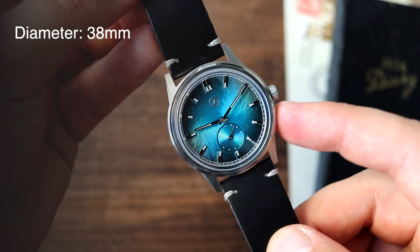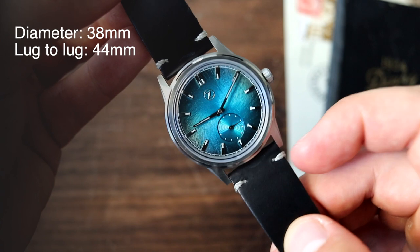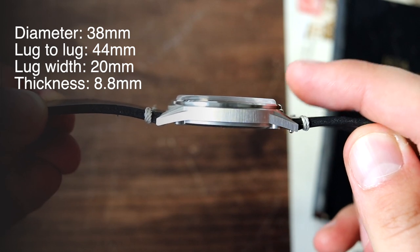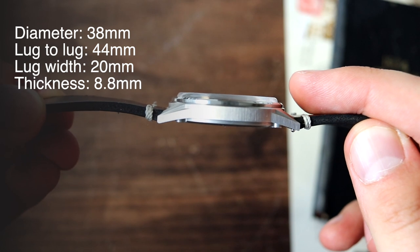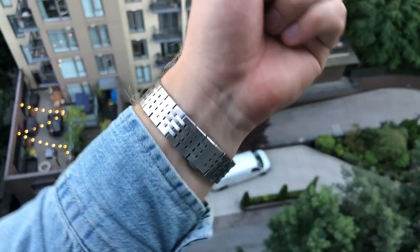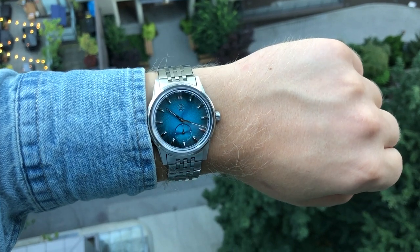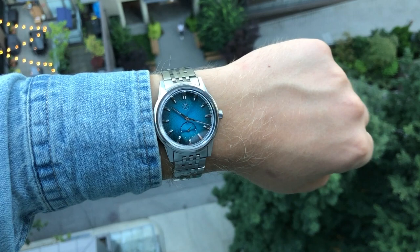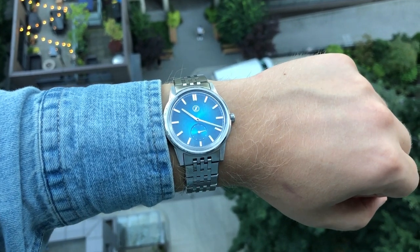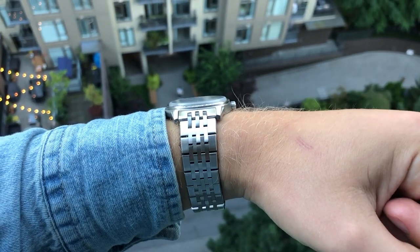It has a diameter of 38 millimeters excluding the crown, 44 millimeters from one lug to another, a lug opening of 20 millimeters, and it's only 8.8 millimeters thick including the boxed sapphire crystal. Excluding the crystal it's only 7 millimeters thick. Here's the watch on my 7.5 inch — just under 20 centimeter — wrist. This one fits really well. I think it wears larger than 38 millimeters would suggest, closer to 39 or even 40 millimeters, since it's mainly dial with a very slim bezel. It also has a pretty long lug-to-lug of 44 millimeters, so this is not a small watch by any means — it is, however, a very slim watch at only 8.8 millimeters, one of the thinnest I've reviewed so far.